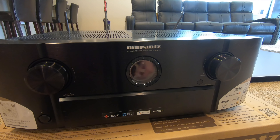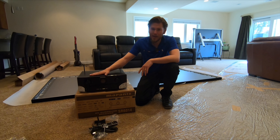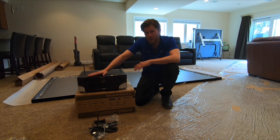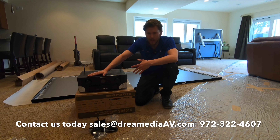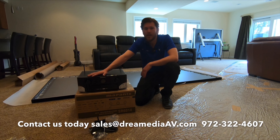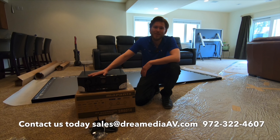That concludes my overview of the Marantz 6014 — a great unit at a great price. We do have nationwide free shipping and a low price guarantee, so if you'd like to buy this product make sure to reach out and show your support. Until next time, this is Zach with Dream Media Home Theater, thank you for watching.